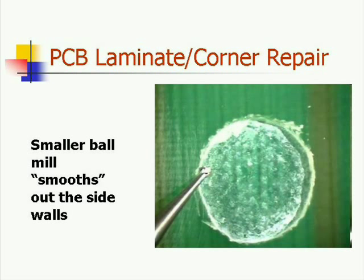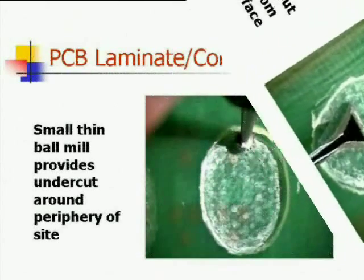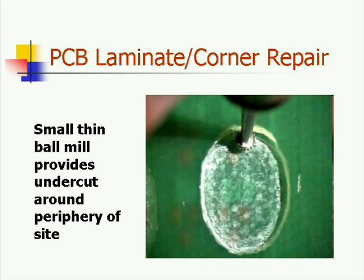Next, use a small ball mill to smooth out the side walls of the area that has been removed. Follow this by using a special medical scraper, which provides a nice flat surface on the bottom of the area that has been cut out. This bottom surface that has been scraped should be parallel to that of the printed circuit board surface.